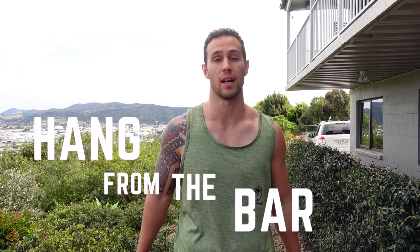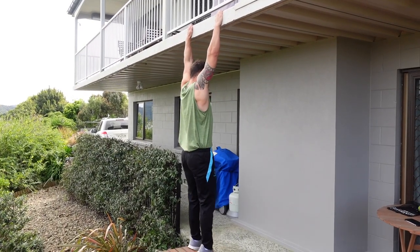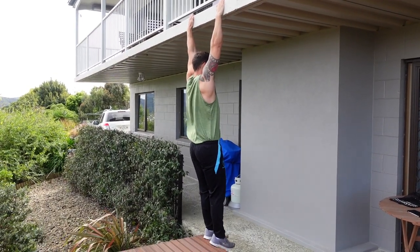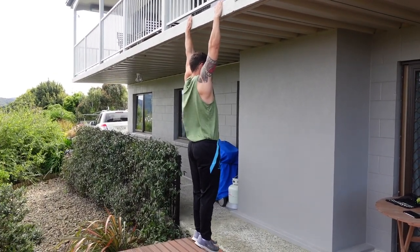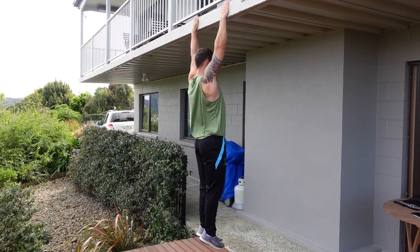Before we even attempt any sort of pull-up, it's important that we're able to hang from the bar. Unfortunately we don't have a bar — we've just got a balcony — but that'll do for now. All we're going to do is jump up and hang from the bar in a dead hang position. It's good if you can hold it for 20 to 30 seconds to start off with, and then we'll start going into some scapular pull-ups, which is good for getting control of the scapulas, which are our shoulder blade muscles.